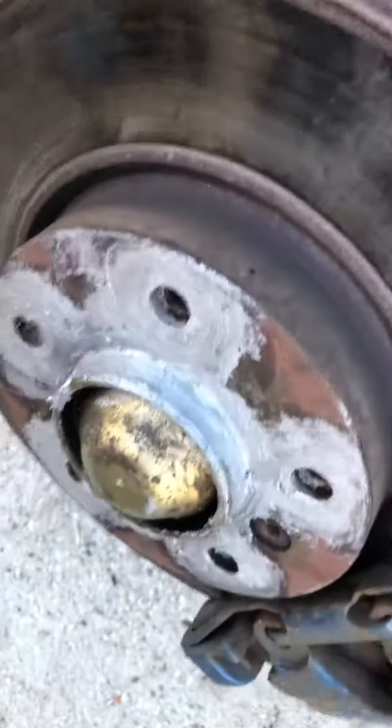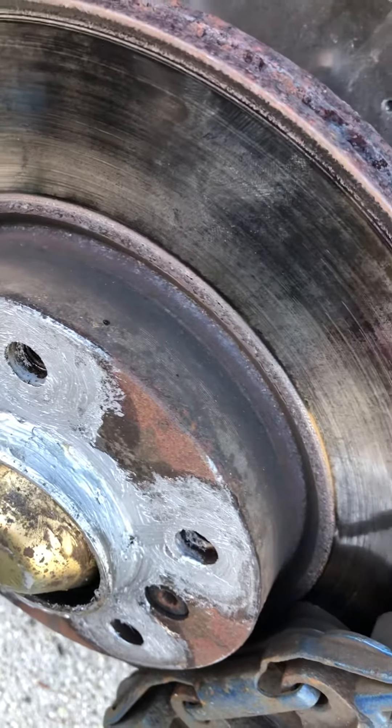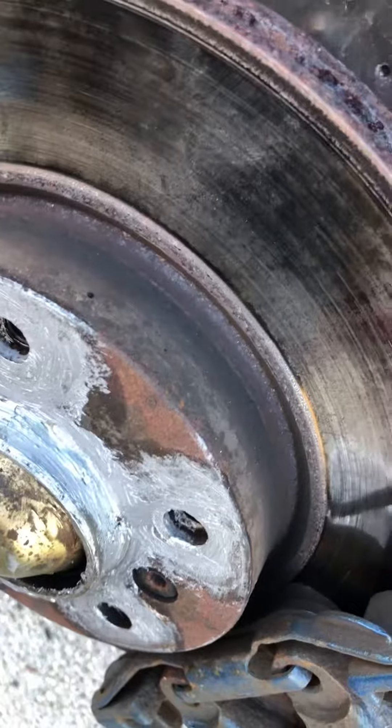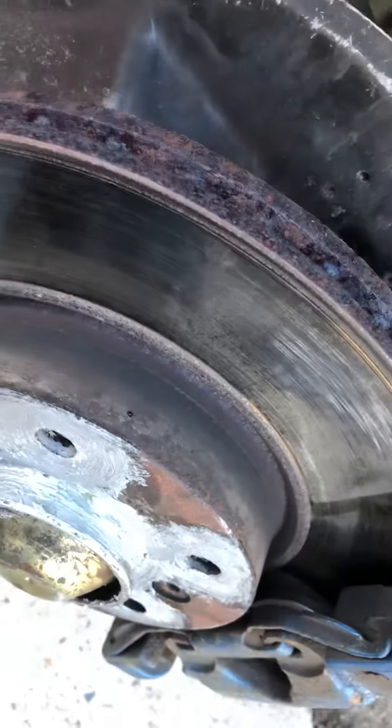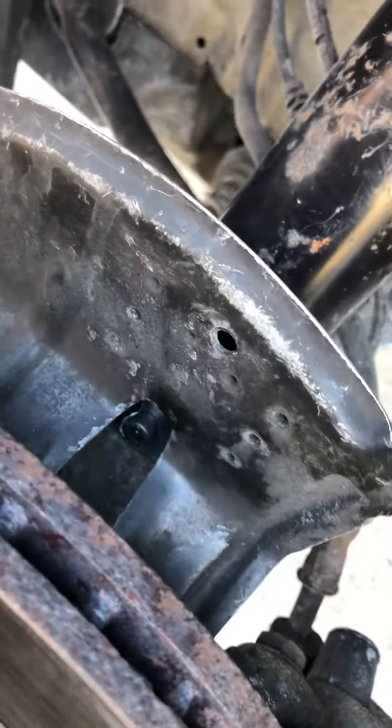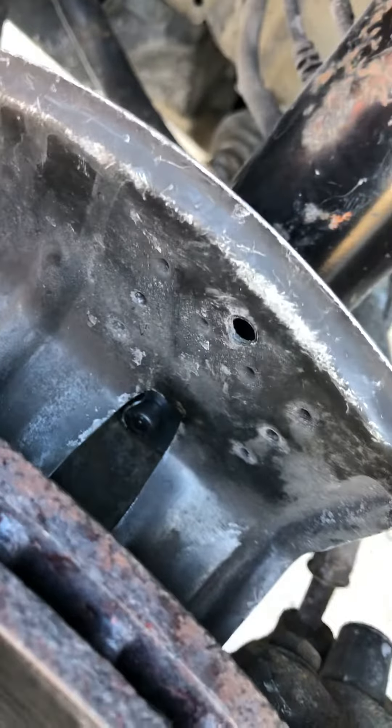I held the washer in place with duct tape while I positioned the other washer — used an Allen nut about this long because I couldn't get the wrench in that slot to tighten it down. But that looks like it's gonna work.